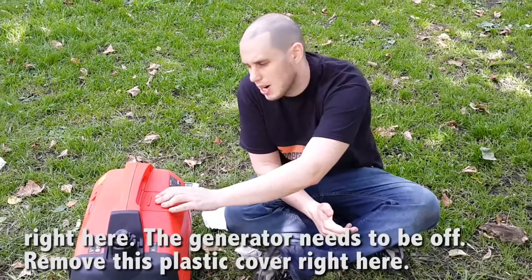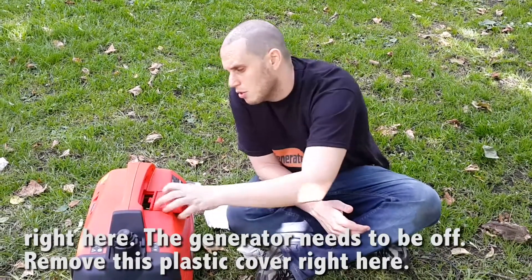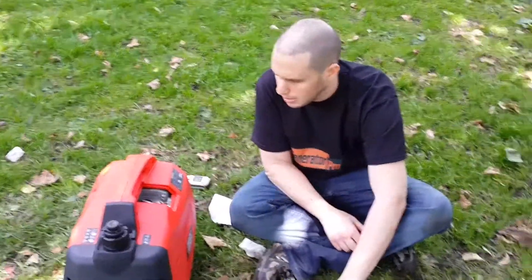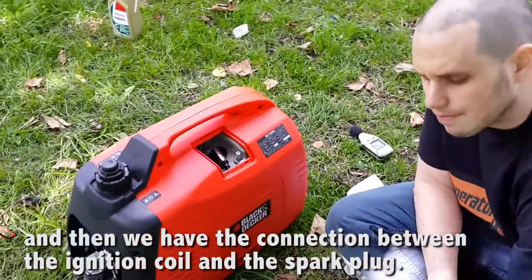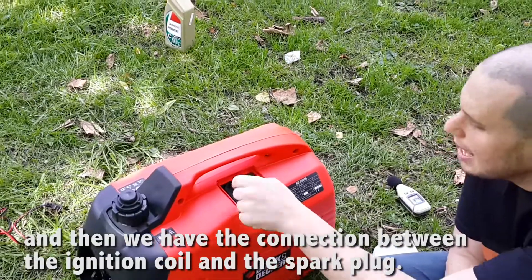We need to remove this plastic cover right here. Obviously the generator needs to be off. Remove this plastic cover right here, and then we have the connection between the ignition coil and the spark plug.